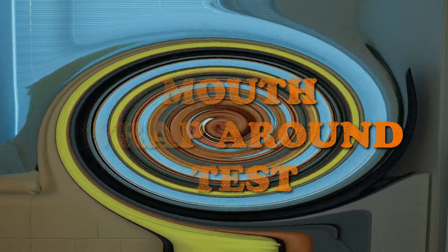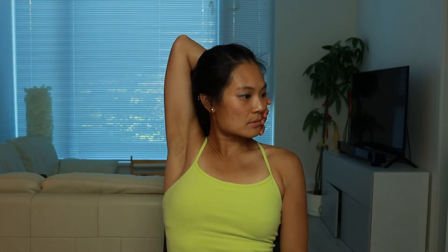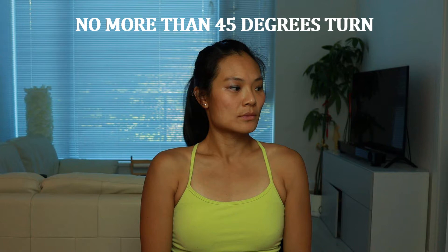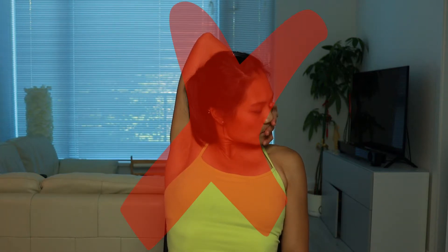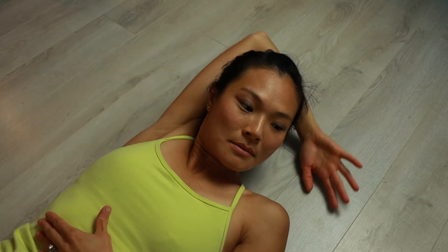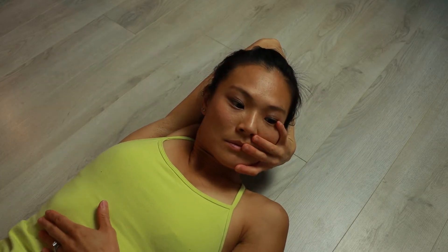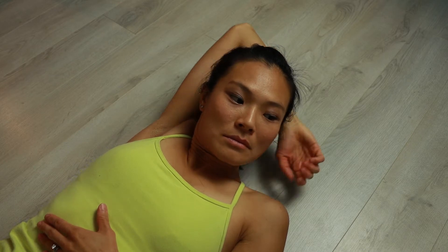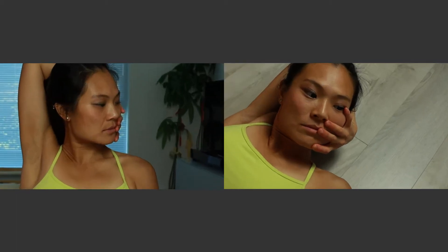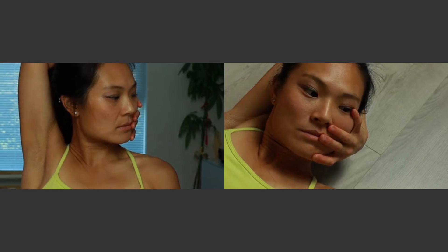The first test is called the mouth wrap around test. In the sitting position, bring your arm up and behind the neck, reaching around for the mouth. Take a mark of where your hand reaches. Make sure that the head does not turn more than 45 degrees while doing this test. Lay down and do the same motion again and take a mark of where the hand reaches. If you have a tight supraspinatus, you will find that you are able to wrap around farther while lying down. In my case, you can see that I can go farther in the laying position, so I do have a tight supraspinatus on the right side.